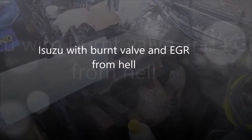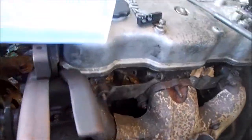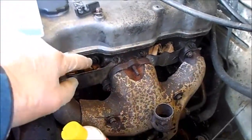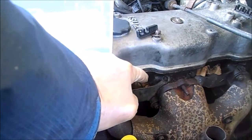Here is my Isuzu. It just all of a sudden wanted to run rough. I did a compression test on it. Put new plug wires, new plugs, new caps, new rotors — still did the same thing. I found out this cylinder here has only got 25 pounds per square inch.